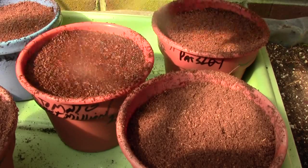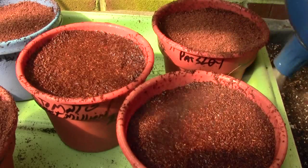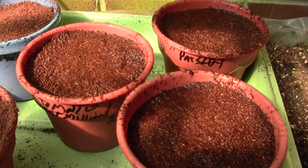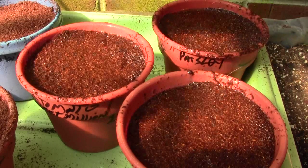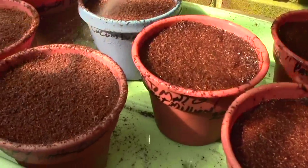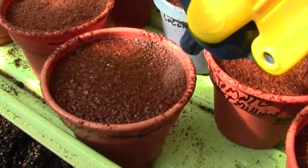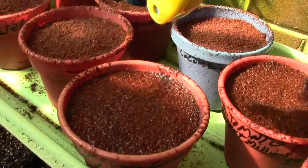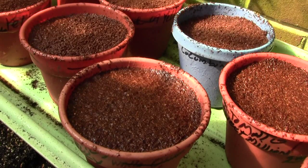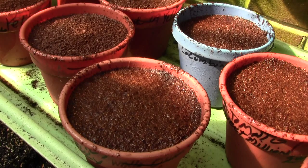What this sphagnum moss does is hold moisture to the seed. The biggest danger you have is once that seed germinates and that tiny little sprout comes out of it, if it dries out while that's going on, it's over—pretty much done for the year and you'd have to reseed. The best thing you can do is keep them wet. You wouldn't want to plant seeds and go away for three or four days, and you wouldn't want to have them out in direct sunlight.